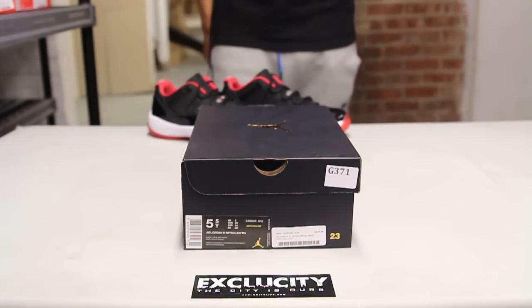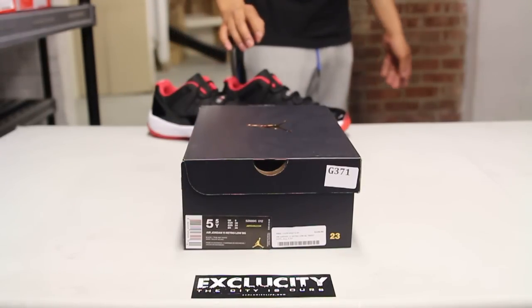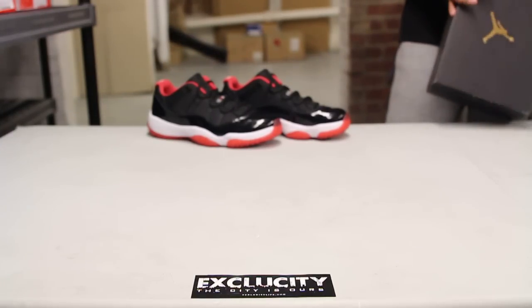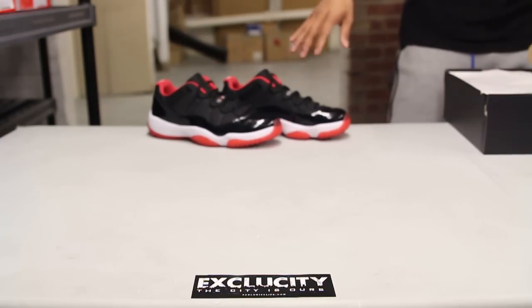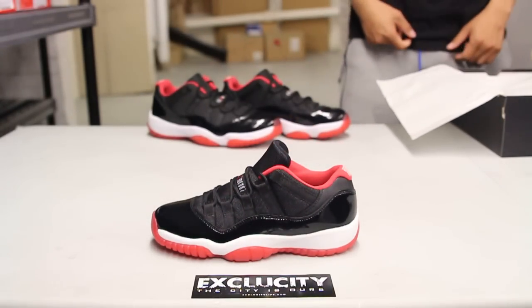What up y'all, Texas City coming to you with another unboxing video. We got the Air Jordan 11 lows in the Bred colorway in GS sizes. We did do a review on the adult version as well, so if you haven't checked it out you could go check that out first, but pretty much stays the same for the GS version.